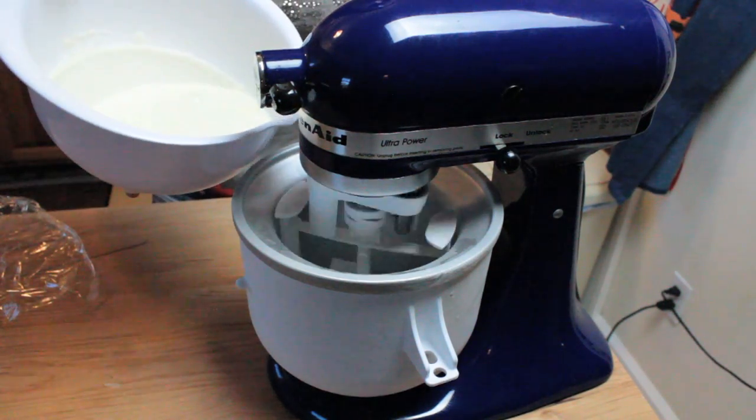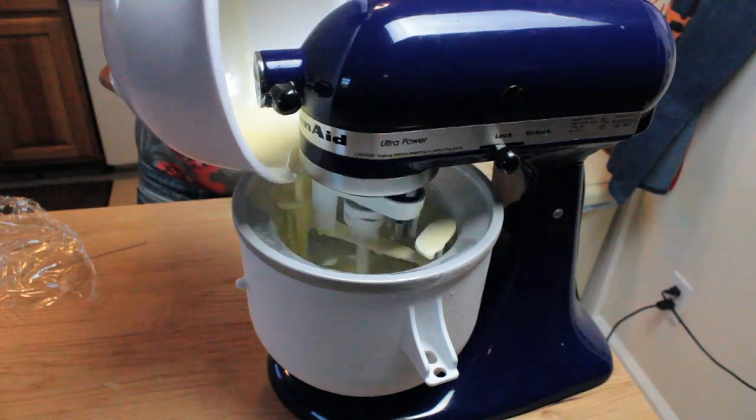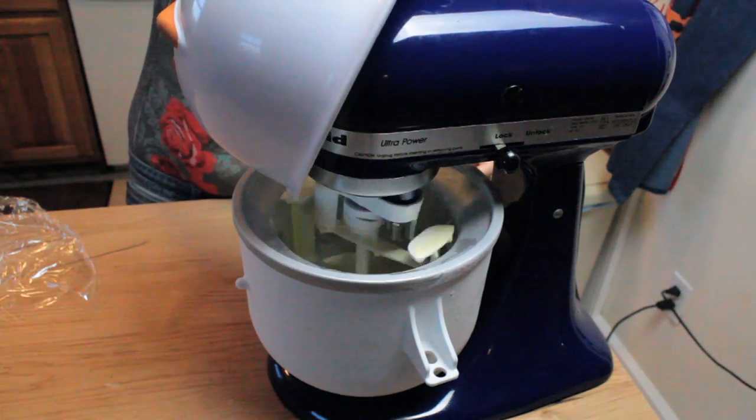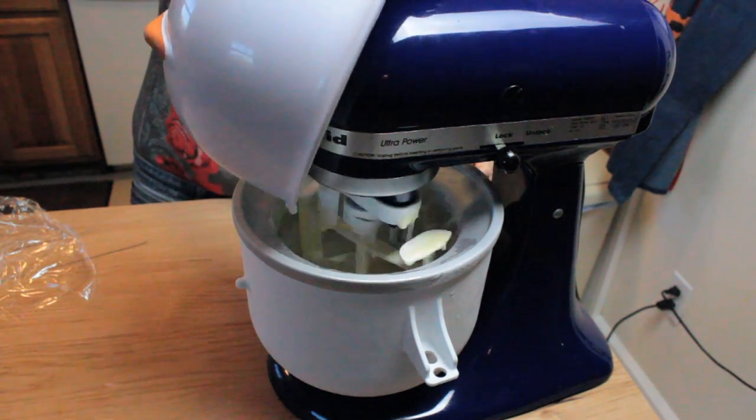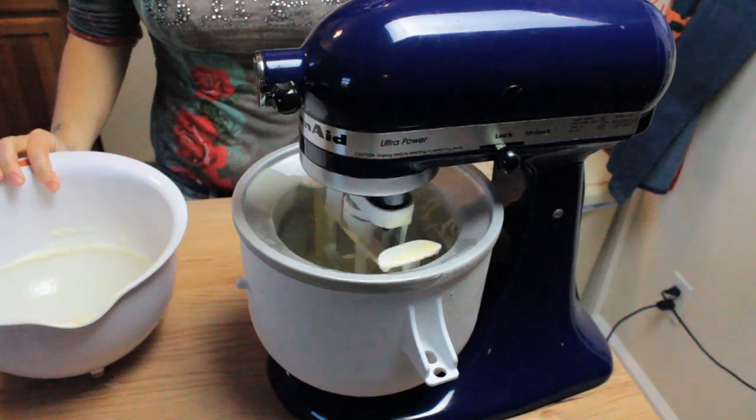As it's stirring I'm going to pour in my custard mixture, and this bowl is perfect because I can get all of it inside. Now give it 20 minutes.